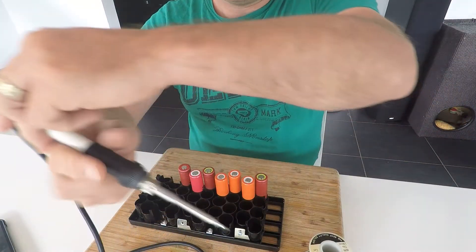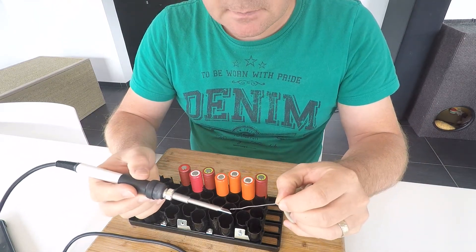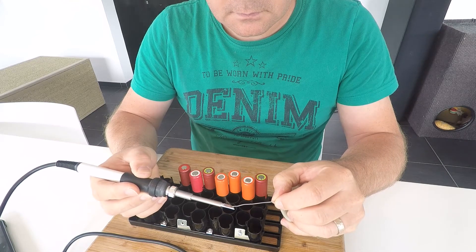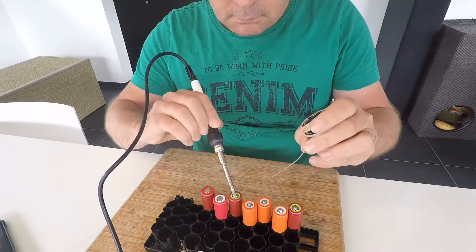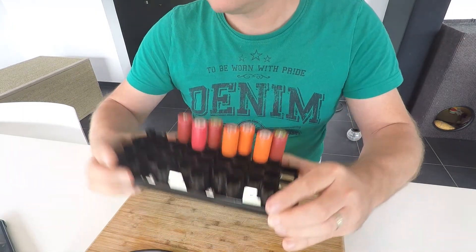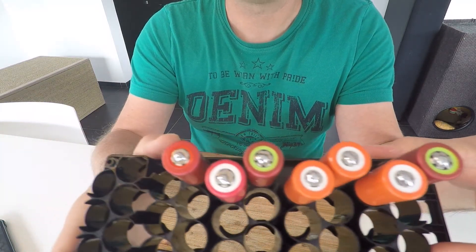So at 250 degrees, it's the first time I'm gonna use this iron. As you can see, some of them are good, others aren't.